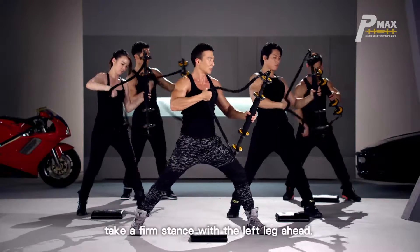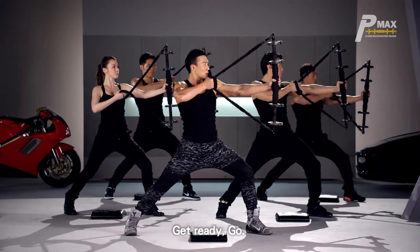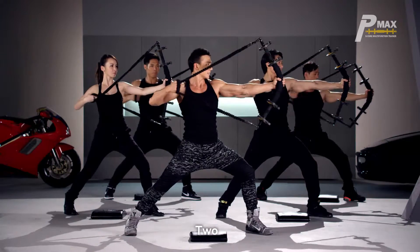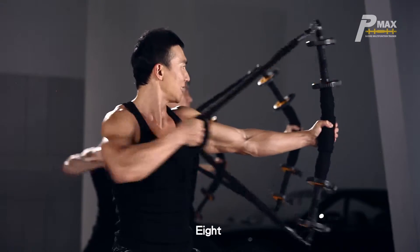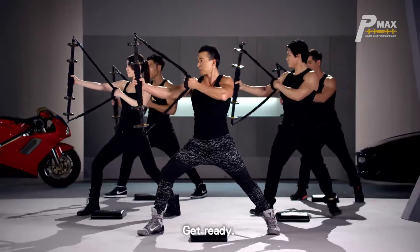Wrap the rope around your hand. Take a firm stance with the left leg ahead. Turn the wheel outward. Get ready, go! 2, 3, 4, 5, 6, 7, 8, 9 — switch hands, get ready, go!